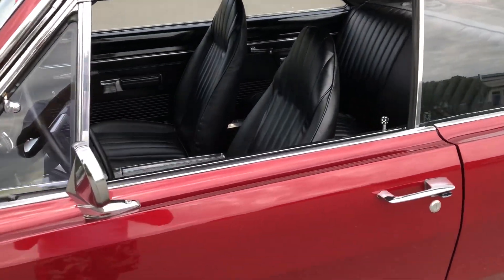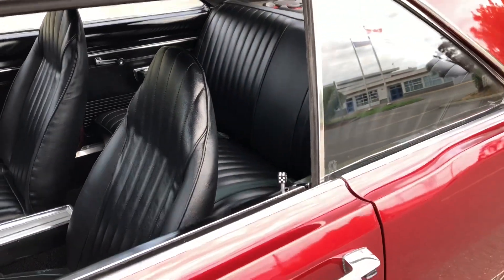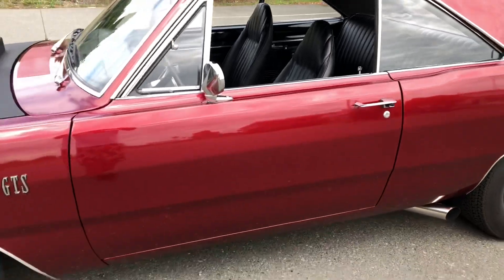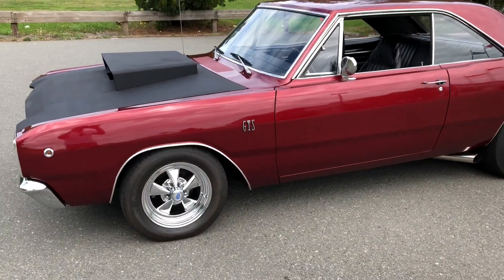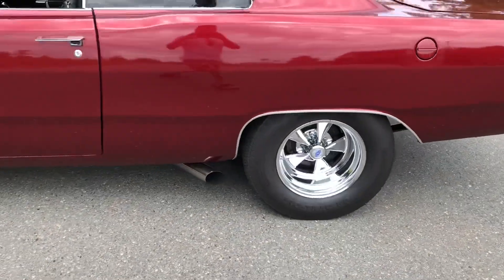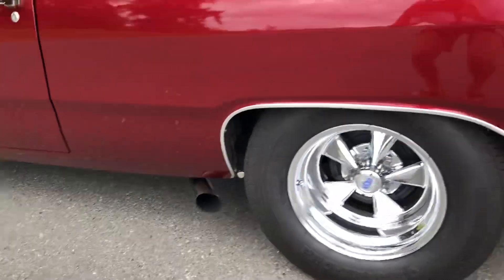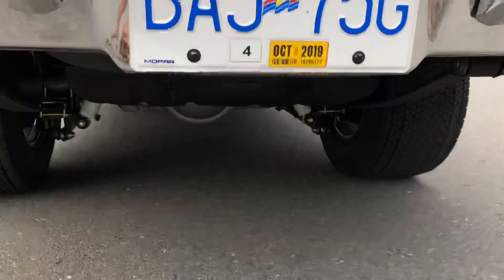When I originally bought the car the interior was red, but I finished it off black. Those aren't the original seats — I think they're out of a '73. The car also had 14-inch wheels on it; I switched to the Kraegers. I did a mini tub on the back end, it's side exhaust as well, and I also did a full Cal-Track suspension under the back.